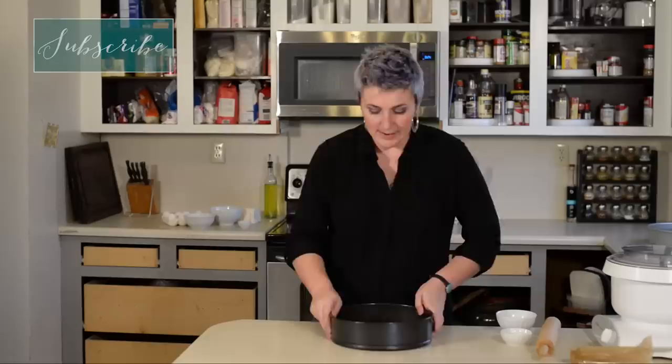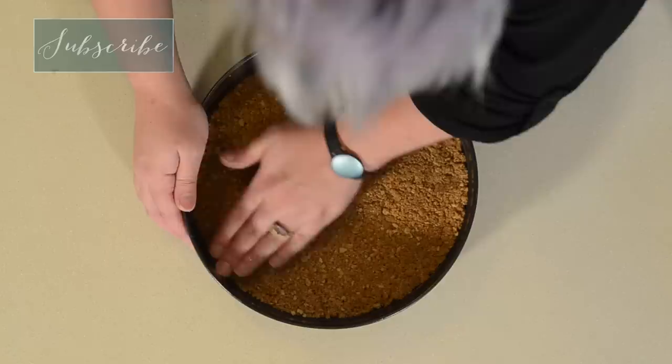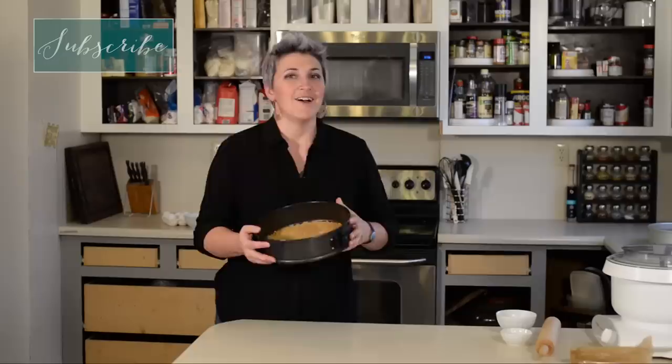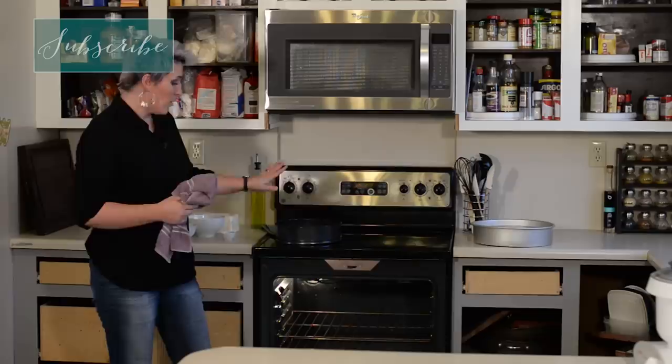Now comes the messy part — make sure you've washed your hands. I first go through and just try to make sure it's even before I press too hard. We don't want this to be too loose, because then as you cut slices and take them out the crust will just fall apart. Our oven is preheated and we're ready to put our crust in. Our crust is done, so we're going to pull it out of the oven. Now we want to bring our temperature down to 300, and because this oven runs a little hot I'm going to bring it down a little bit lower.